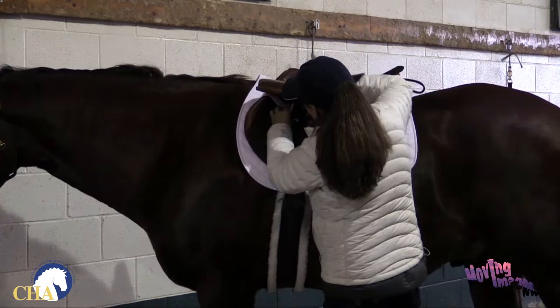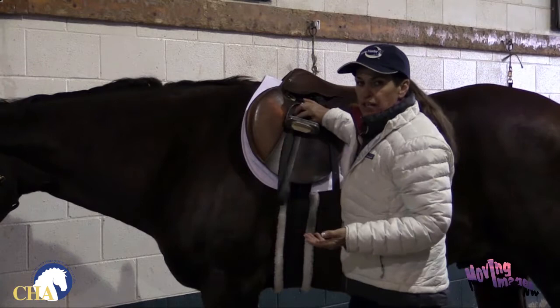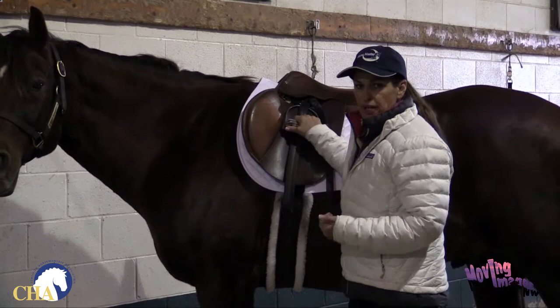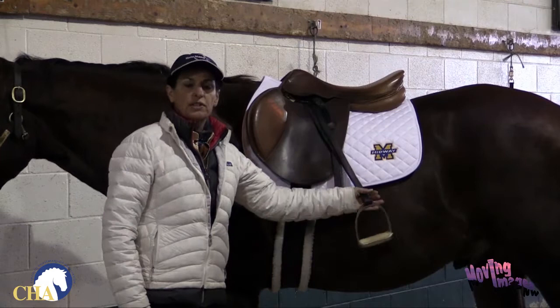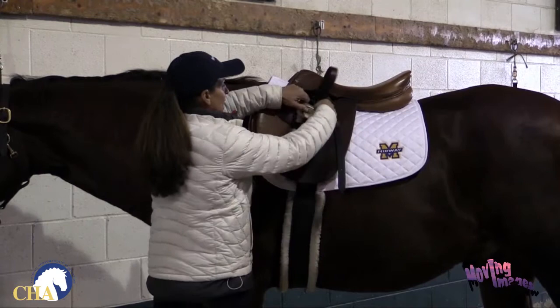Now, one more thing you always want to check on the English saddle. When the rider is not on the back of the horse, the stirrups should always be in the up position. Only when the rider is ready to mount do we pull the stirrup down. We're never going to lead this horse around or tie him up with the stirrups down, because the swinging stirrup could cause injury to the horse — if he were to bolt or spook, it could hang up on something. For safety reasons, we always leave the stirrups run up when we're not in the saddle.